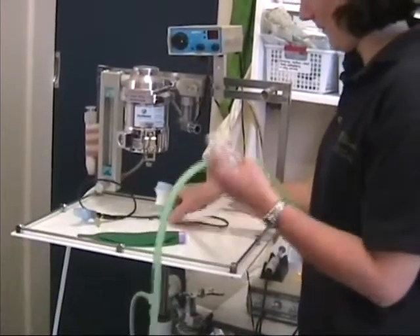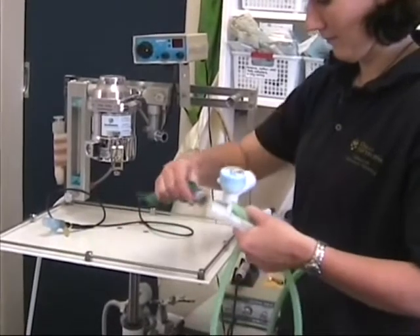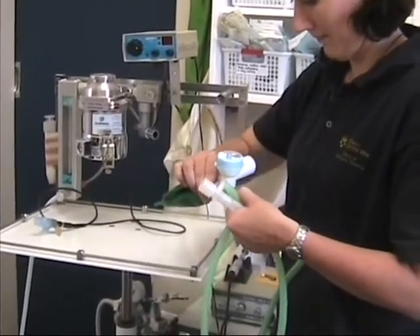An Ayres T-piece is an example of a non-rebreathing patient circuit. There is generally an attachment for the re-breathing bag close to the pop-off valve.